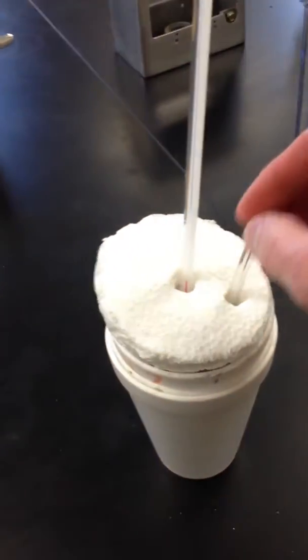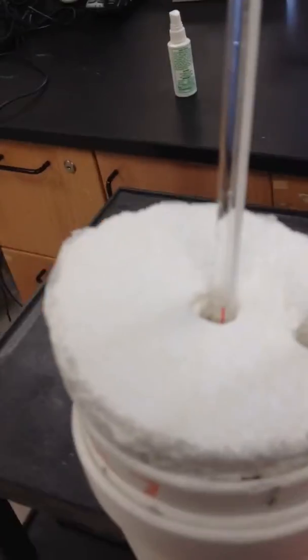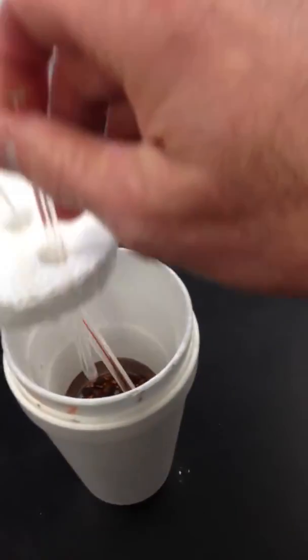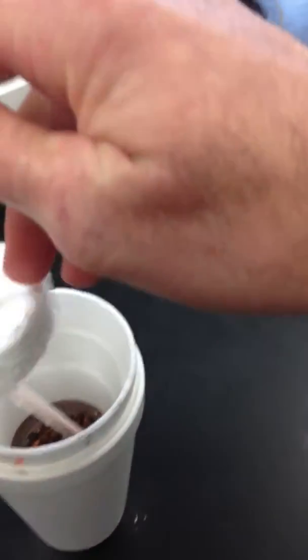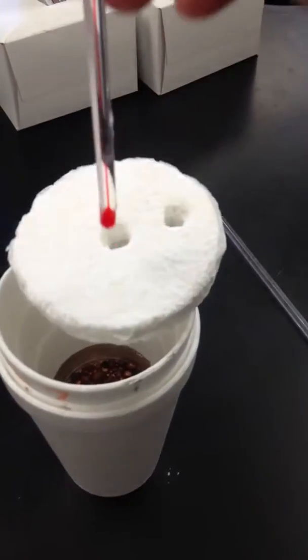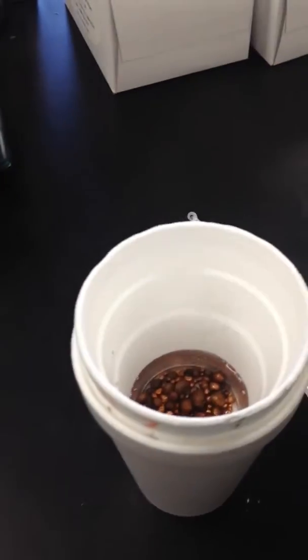One thing that will make this lab a lot easier is if instead of using a manual thermometer, you come over here and use LoggerPro. We'll have LoggerPro set up so that you can take the temperature using a thermocouple instead of a glass thermometer. You can just stick your thermocouple through the slot there and use it to take your temperature reading, and that will make things a little bit easier for you.